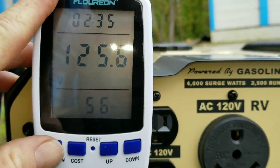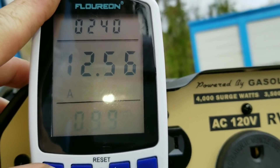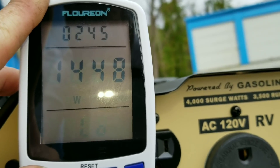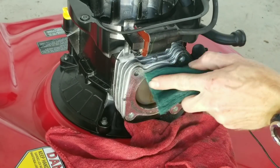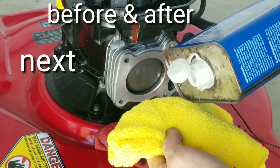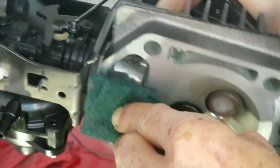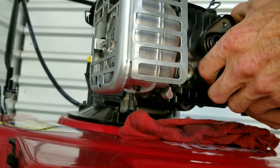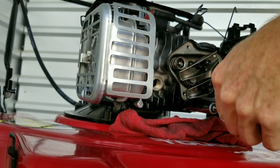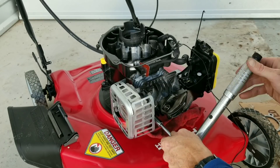Right here you can see we're looking at our voltage, our amperage, and next we'll be looking at watts. Now we're going to get this cleaned up around the gasket area so we get a good seal — lacquer thinner always does a really great job cleaning this stuff up. I've never had an issue with a head gasket, so we'll go ahead and put the head back on and torque down the head bolts with our torque wrench.